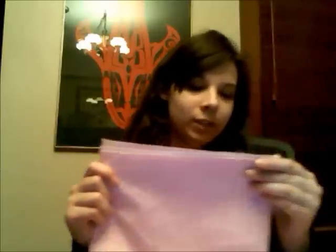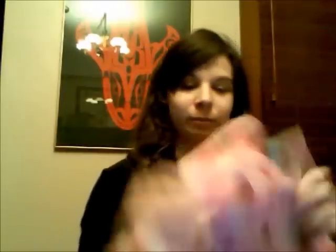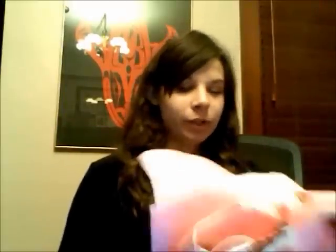You will want your inside fabric to kind of match a part of your outside fabric. Like for me, at least both are pink. Or if you had a strange pattern with different colors, you could pick one of the colors in the pattern and use that color for the inside. Just make them go together — you don't want two totally different fabrics that don't go together at all.